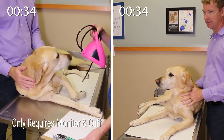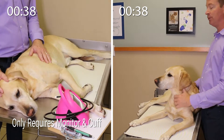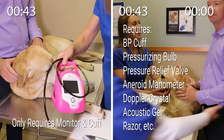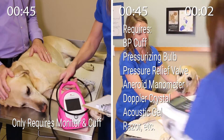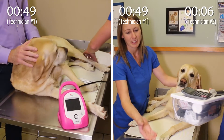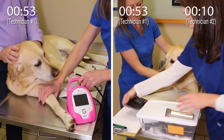Each blood pressure method requires specific equipment and setup. The Doppler method requires a blood pressure cuff, pressurizing bulb, pressure relief valve, aneroid manometer, Doppler crystal, acoustic gel, razor, and headphones. The oscillometric method requires an automated blood pressure monitor and a blood pressure cuff.